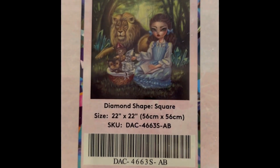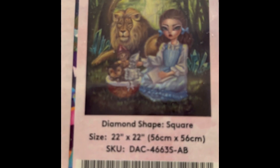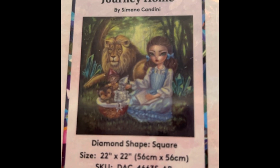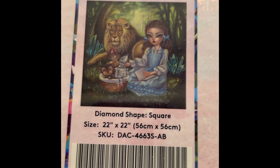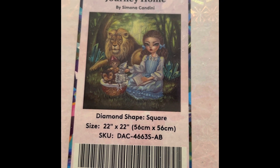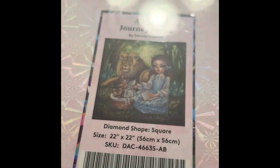This is A Long Journey Home — a Wizard of Oz kind of theme, with a little Tin Man, Scarecrow, and Toto in the basket. It's 22 by 22 inch square drill, $54.99, 51 colors with three ABs, diamond count of 50,176, and it is in stock right now.